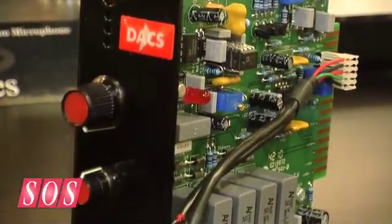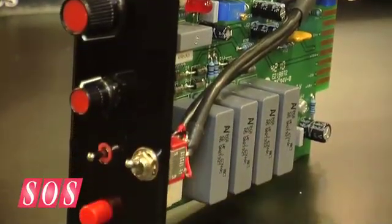And the price please? The price is going to be in the £650 plus VAT area — not sure what that would be with VAT — but around that region, 600 to 650.